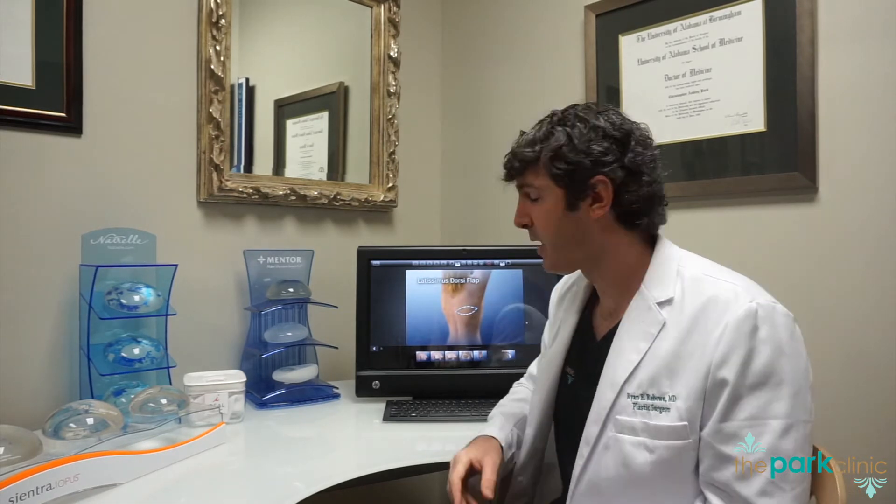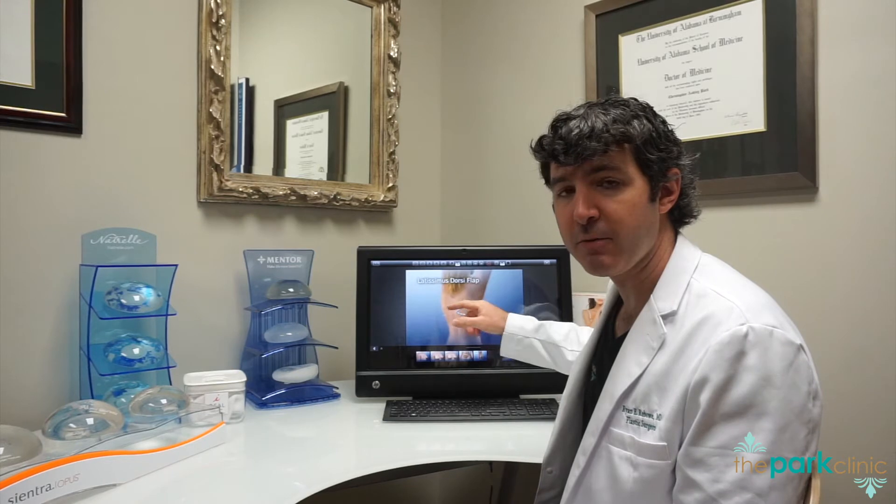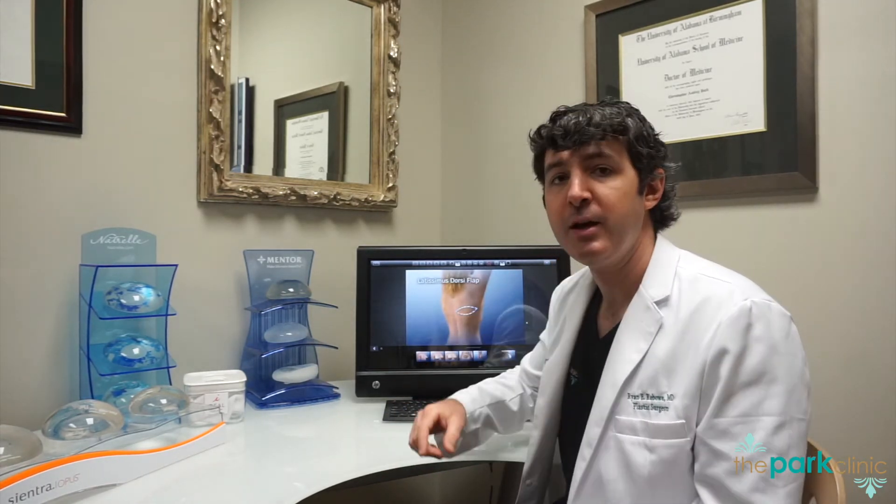We would typically take a little paddle of skin in an ellipse from the back to help replace some of the skin missing from the chest wall on the front. You'll have a higher-sitting breast with a little bit of extra skin on the front of the breast. So the question is: why do we typically utilize this combination reconstruction?